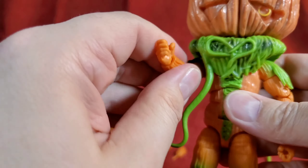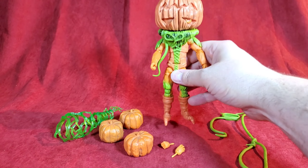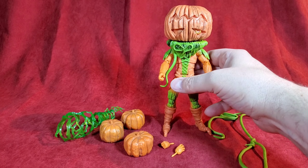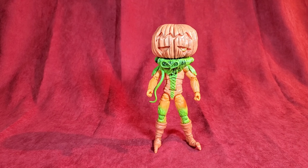He's a pretty cool figure — I really like him. He'll definitely add to my villains display. What I'm going to do now is throw in some other characters for some size comparisons.